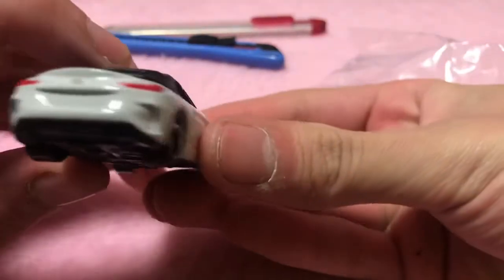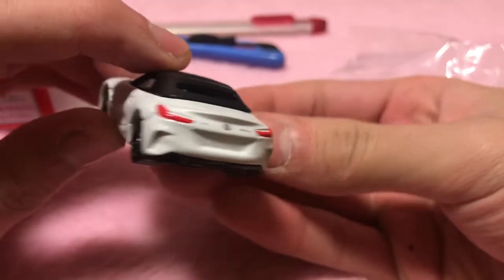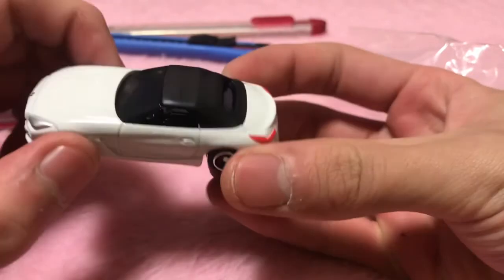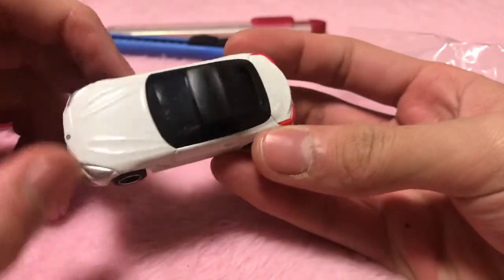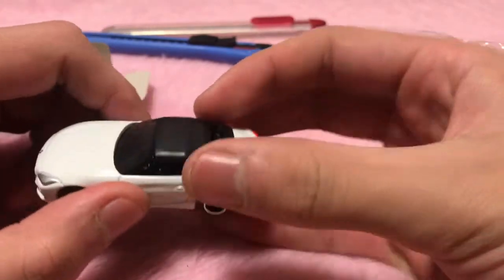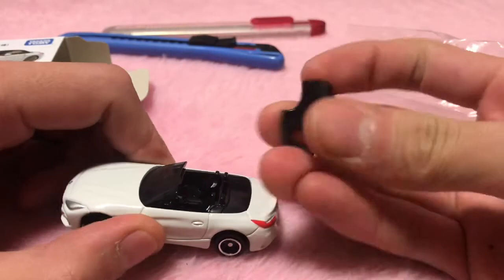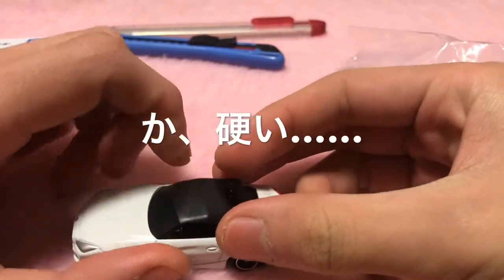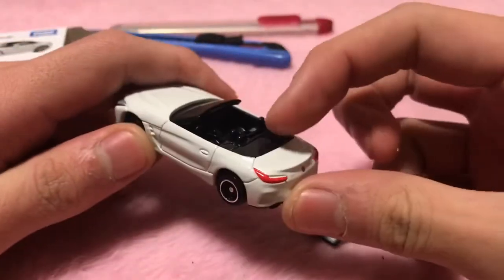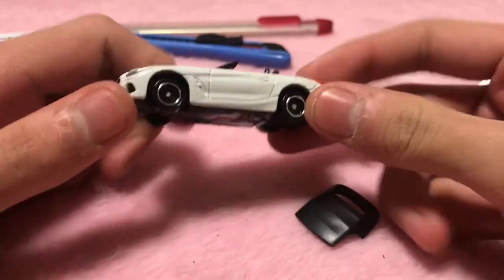It looks quite cool. The area around the brake vents is also nicely detailed. The exterior looks really sharp this time. The bonnet has a slightly raised look, and it's a soft top — it says the top is removable, but since it's new, it's quite stiff.